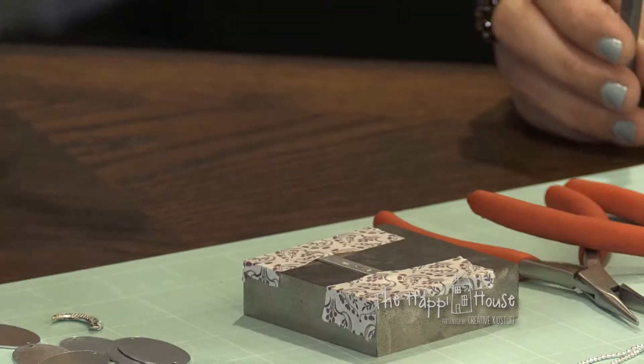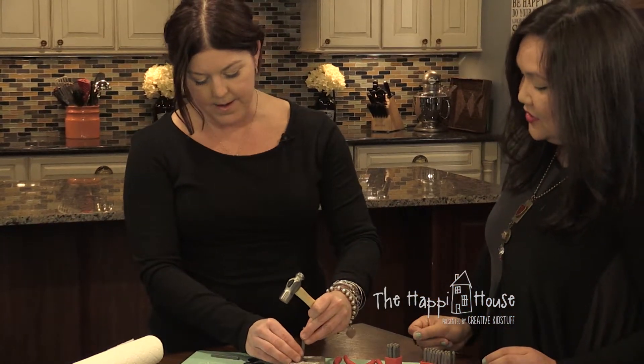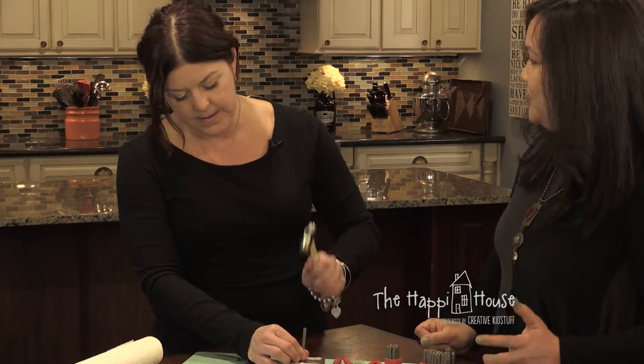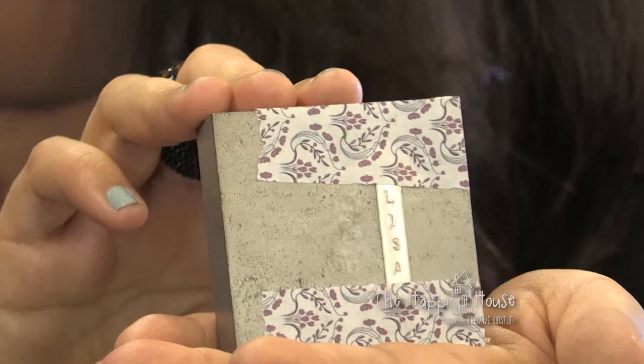You can also hang these as bracelets. Here's your A. You can make little keychains, put these on cards — they're lightweight. Nice, I did it! Beautiful, great job. Thank you — it's a lot of concentration. It's actually pretty therapeutic.